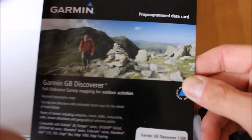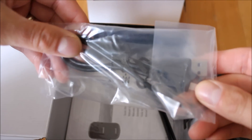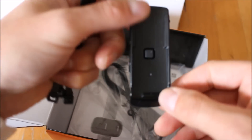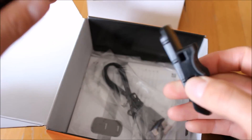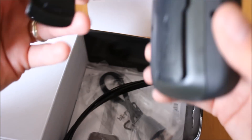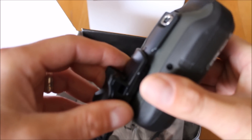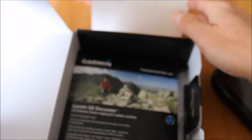So it's great value when you get this mapping bundled with the unit on top of the European mapping. You also get a USB cable, and with it being a multi-activity unit there's a bike mount as well — a cycle mount — so you can clip the unit onto the handlebars of your bike. You get some tie clips that slot through the back of the cycle mount, and the mount itself just slides on the back of the unit, locks in place with a click, and then slides onto the handlebars.